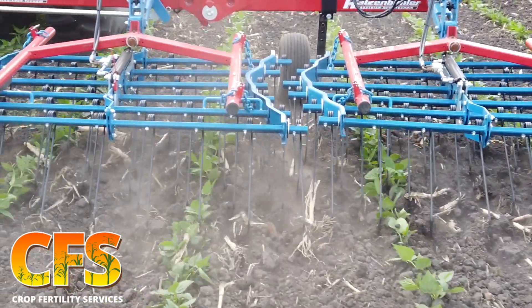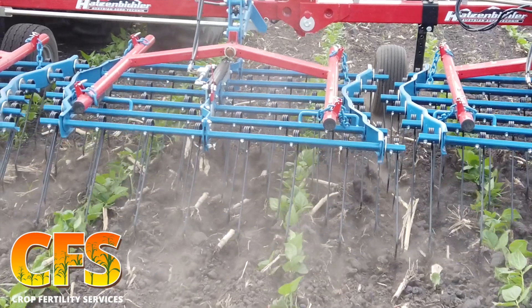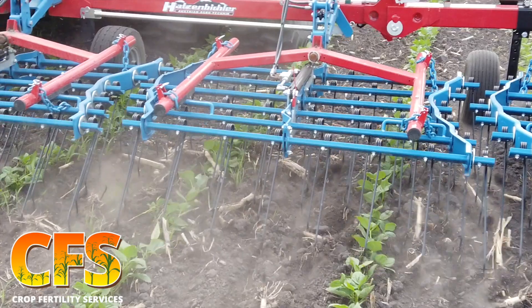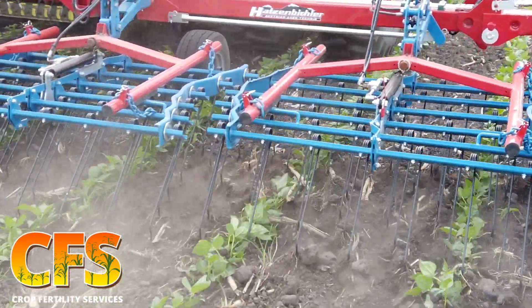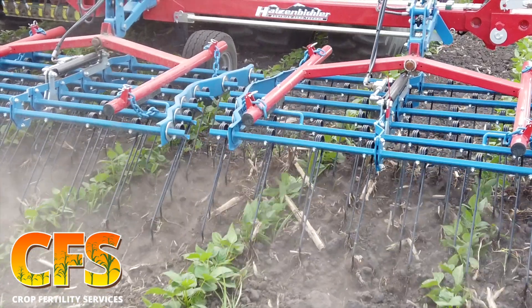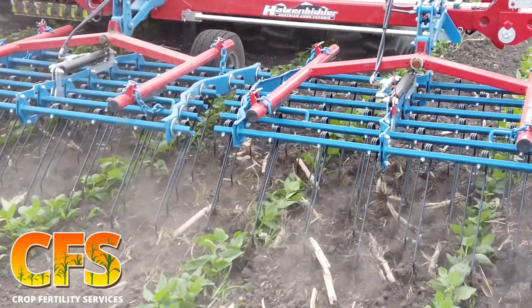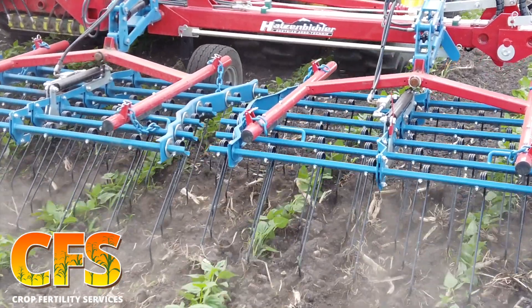The Hudson-Bichler tine weeder offers many advantages over its competitors. The biggest one is the hydraulic down pressure, which as you can tell allows us to bring the basket up and bring the tines forward. You cannot do that with any other tine weeder, and that allows us to get more of this scratching action rather than more of a pulling action, which would actually harm the beans way more than what we are doing here.